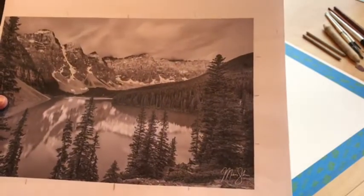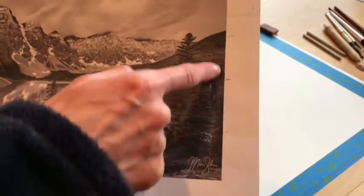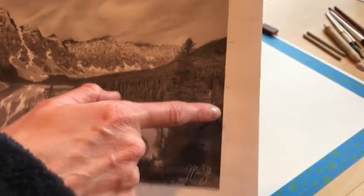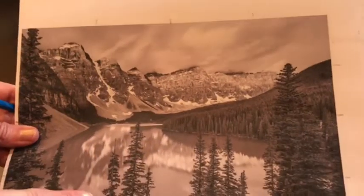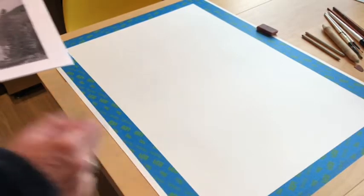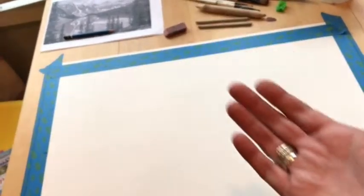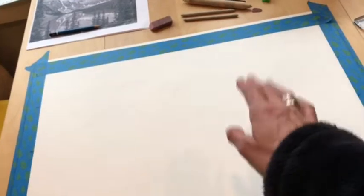I took my photograph and marked the midway point, the halfway point, separating it into quarters — horizontally I put a halfway point and quarter points — just to create a slight grid. I did that on my paper as well, marking little quarter and halfway marks with permanent marker around the tape area. So I've got four spaces up and four spaces across, the same on my photograph. This gridding will help me place everything more easily, though the grid is only marked around the corners, not on the paper itself.